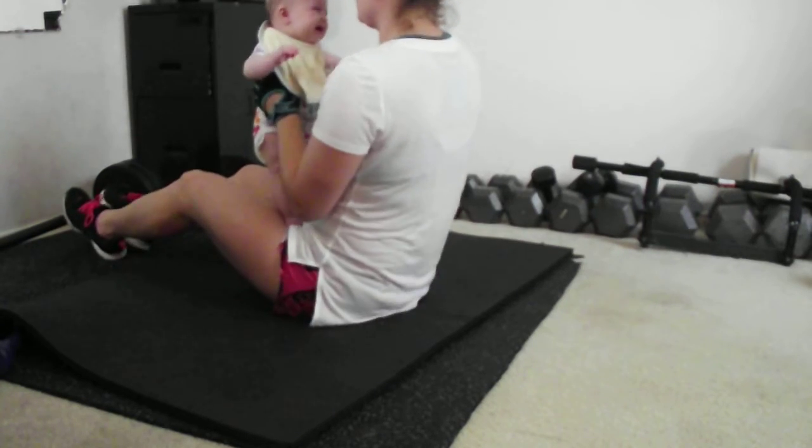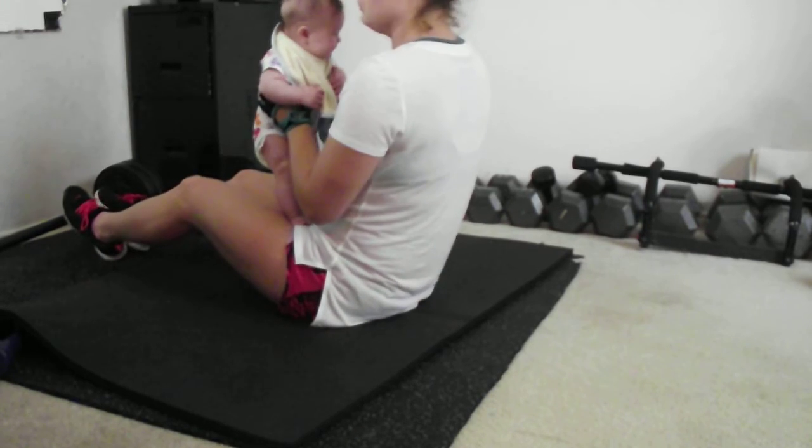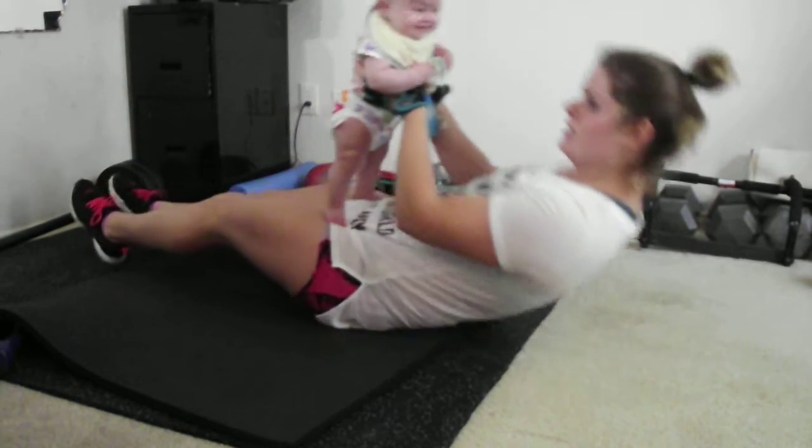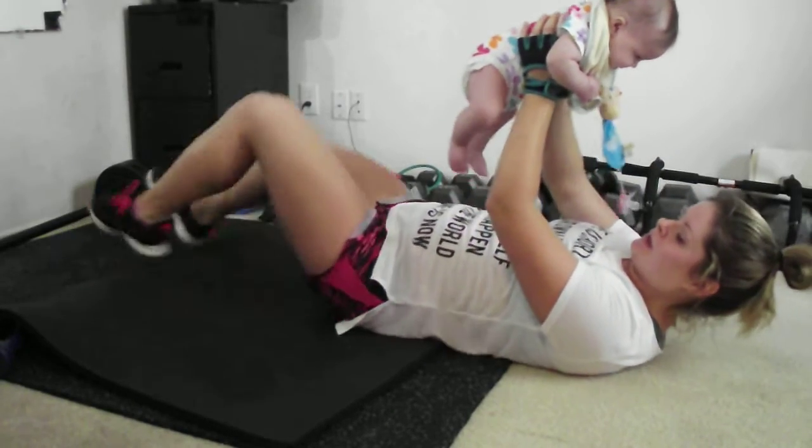Four, three, two, one. Okay, now turn side on. Lie on your back. Heels close to your butt. Hands by your temple. If it's in your temple, punch the tube.